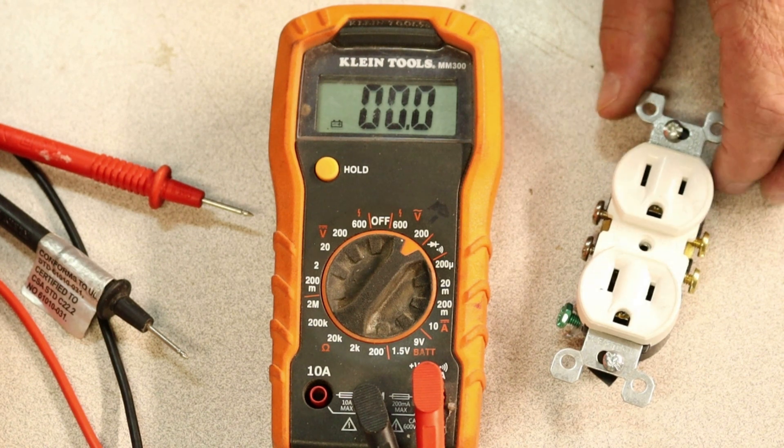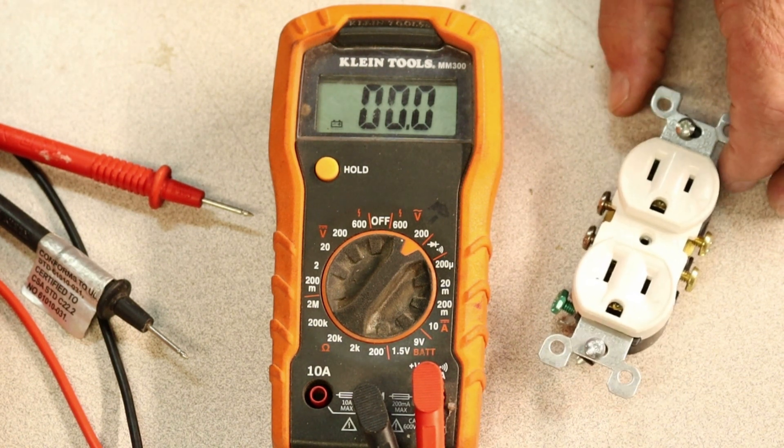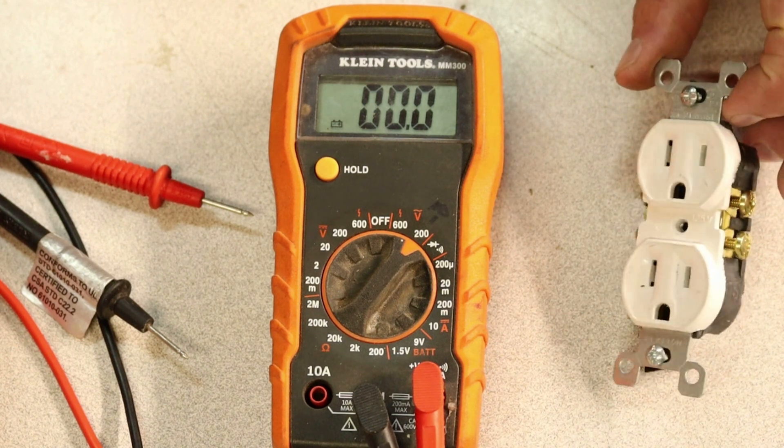Us old farts, we call it a plug — let's fix the plug in the wall. Well, it's actually a receptacle technically now.